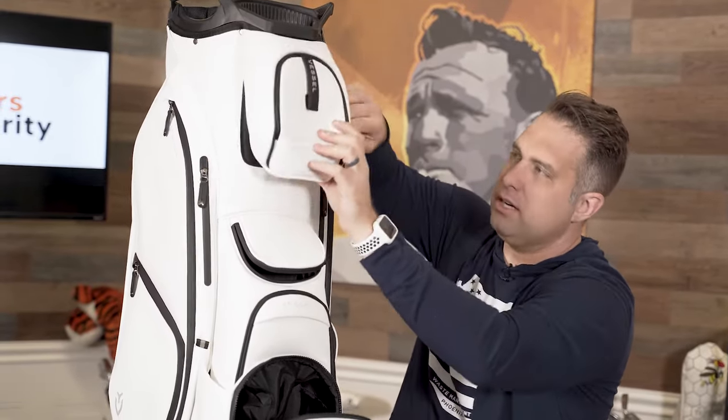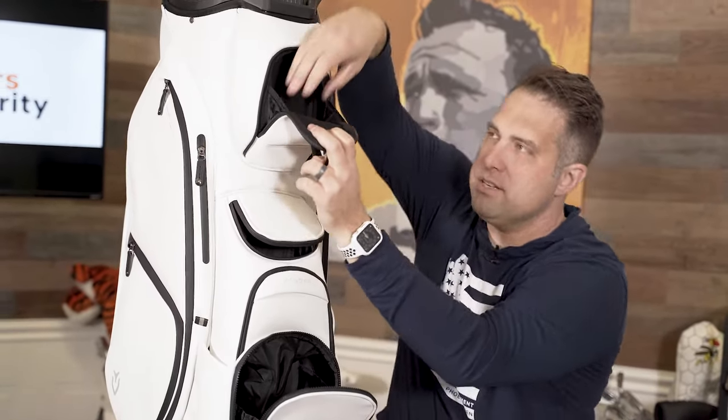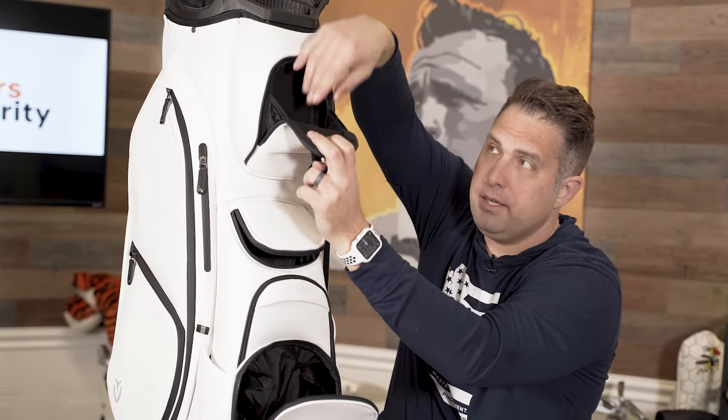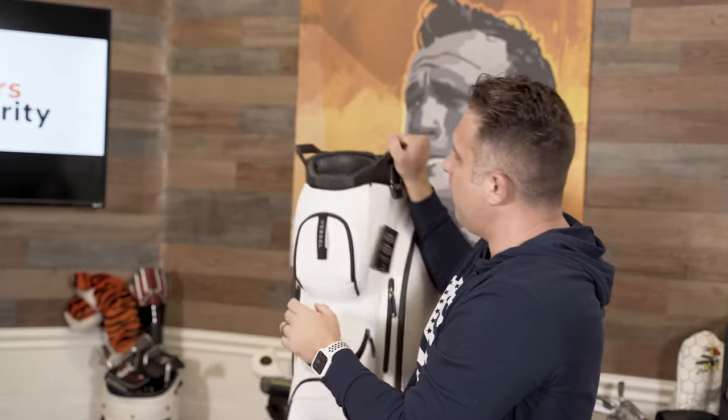This is magnetized right here. You could put your towel there if you wanted to because it's magnetized. You put your rangefinder, whatever your tech in here — it's velour, it's protected, but it's on top. So when you have it in the back of the cart, just pull it open real quick, grab your thing, check your range, close it. You don't need to add any doodads to your bag — it's already attached. I didn't know this was magnetic. That's actually kind of cool.